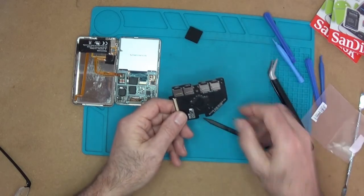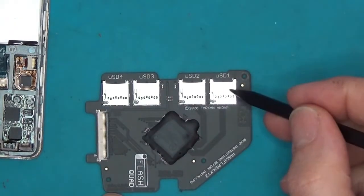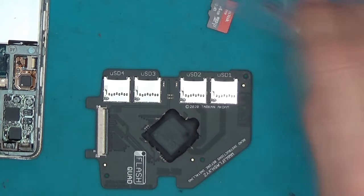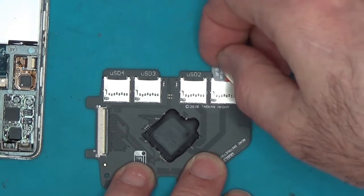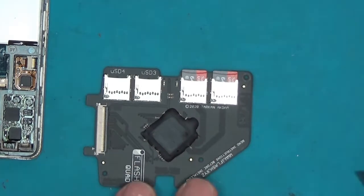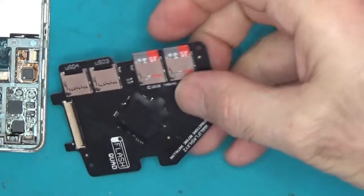Let's insert the SD cards. As you can see there is SD 1, 2, 3 and 4. You always start from SD 1, 2, 3, 4 when populating them. Let's open the SD cards — there's one. Make sure they're pushed fully in, which they are. Now we just need to connect it back onto the actual ribbon cable — opening the ribbon cable connector first of course.